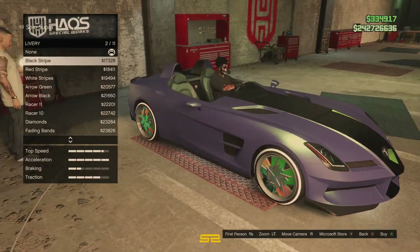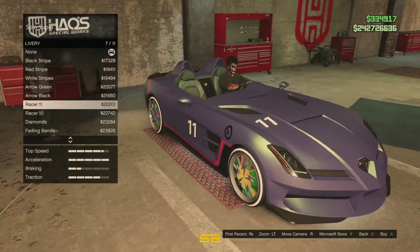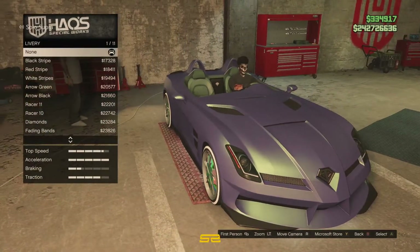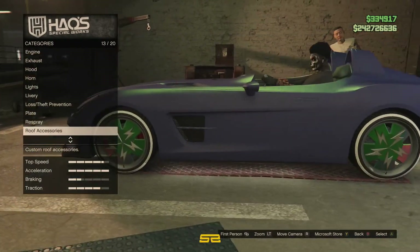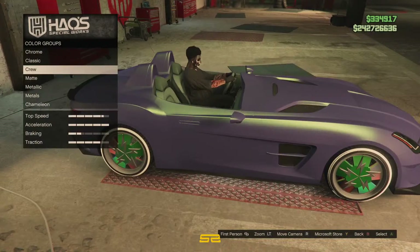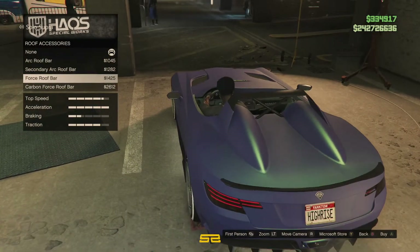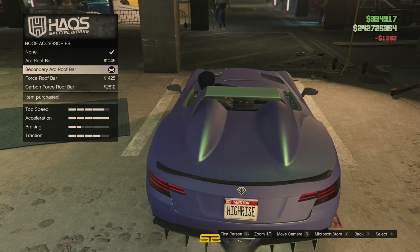I do like the racer livery as well. Let's check the livery quick — you can catch the new rides over at my spot. Fairly basic, aren't they? You have got a secondary colour and trim colour. Roof accessories — well, that's kind of cool. Let's put that on.